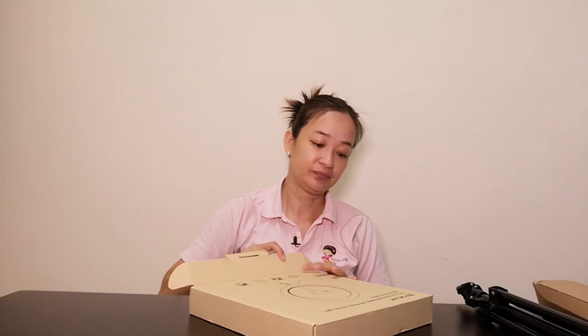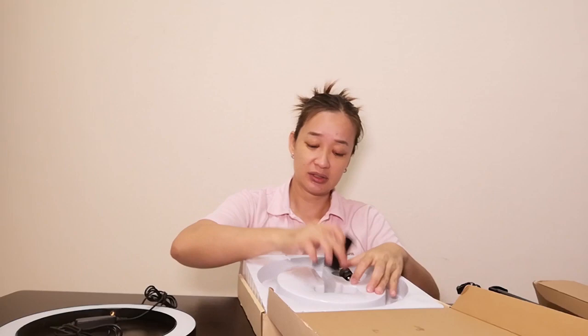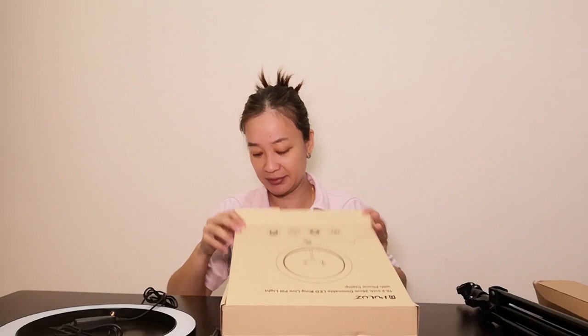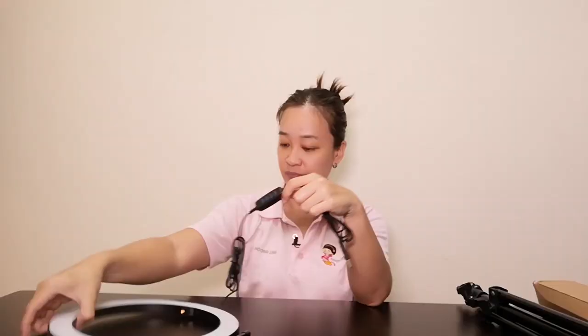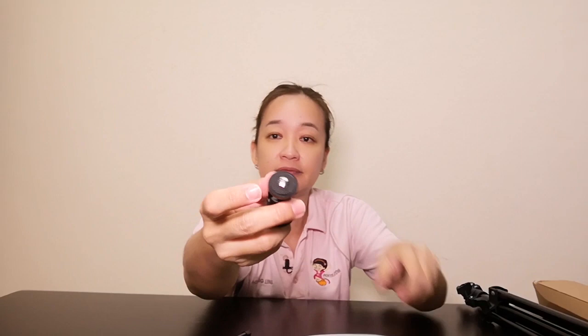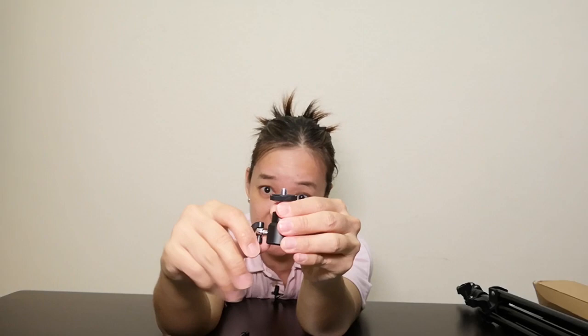It comes with a phone clamp, which is important since we're only using a phone. The packaging says: LED beads, photographic supplement, network broadcasting lighting, and skin beauty. There's a hole here for you to put it into the stand, and there's a ball bearing here for you to move it around. Once you're in the position, just screw it in and it won't move anymore.